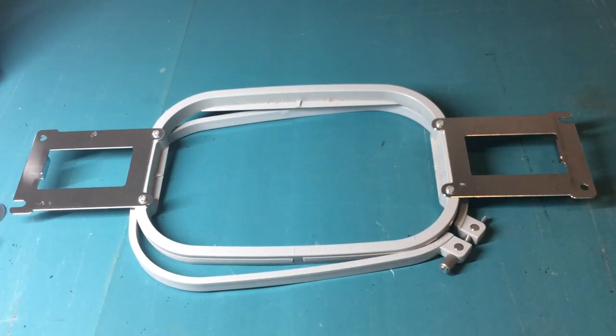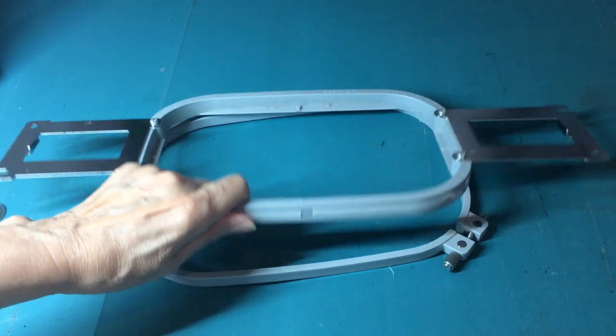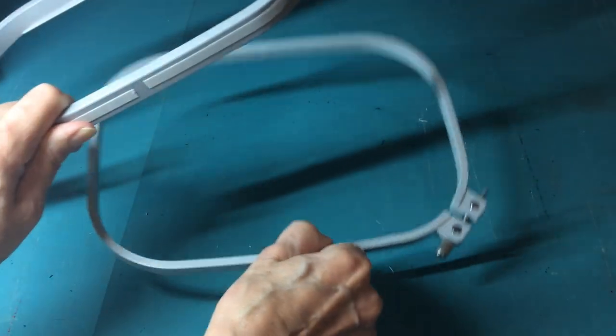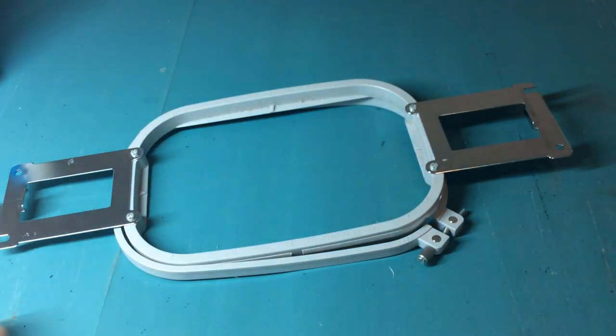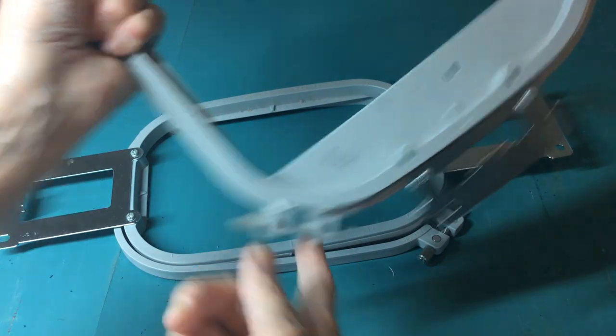We're going to do some embroidery, so we need to first hoop some fabric. I'm going to use the 5x7 hoop for demonstration. As with all embroidery hoops, we have an inner and outer ring. On some hoops we have one screw for tightening the outer ring, and the larger ones will have two, so we need to evenly tighten those when using the larger hoops.